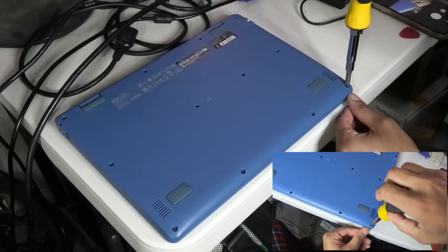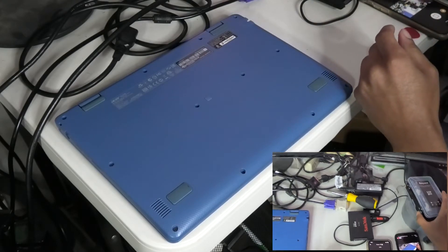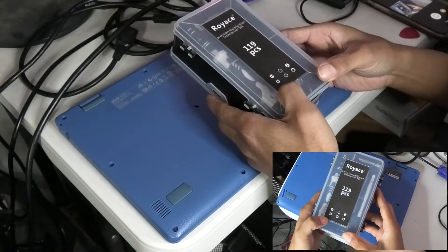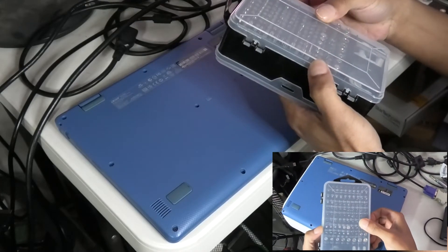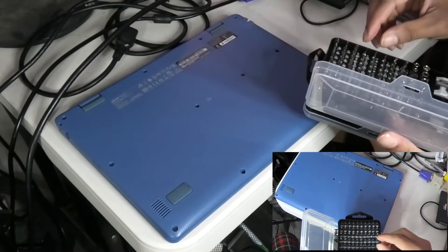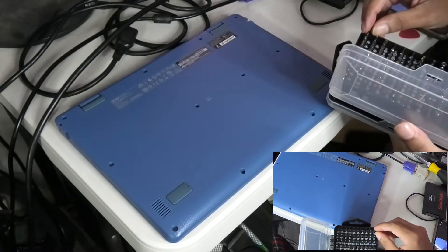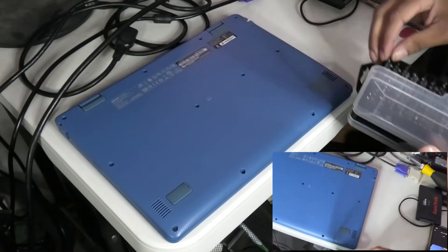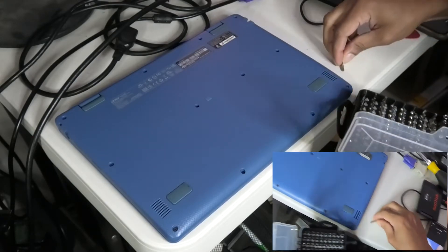I don't know if this screwdriver is going to work for us, so I'm going to try something different. I'm currently using the Roy Ace Precision Multi-Function screwdriver set — it has 119 pieces. Got it from Amazon some time ago. I'm looking for a Phillips head. These might be a little bit too small for my liking, but let's give it a shot.